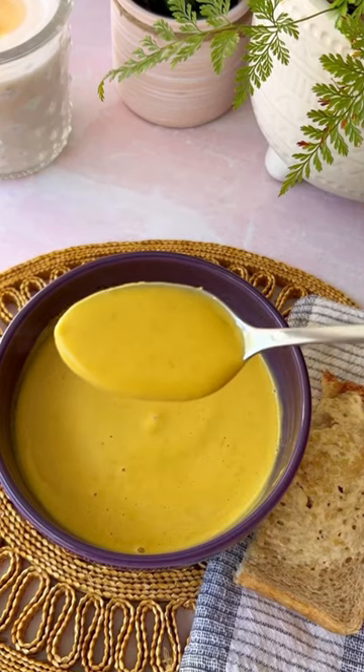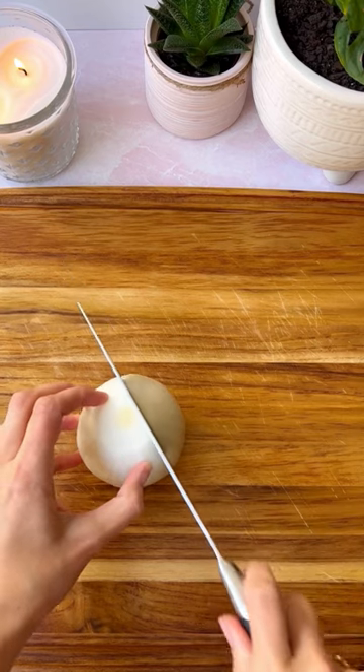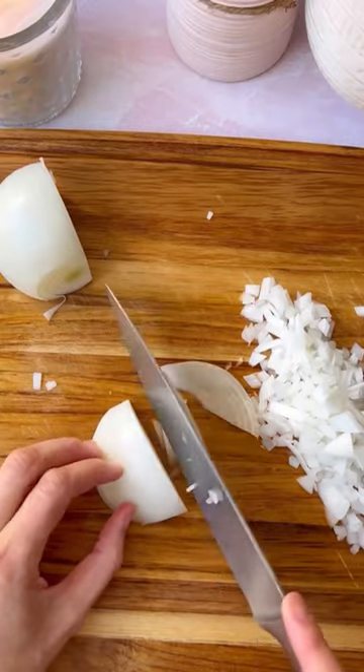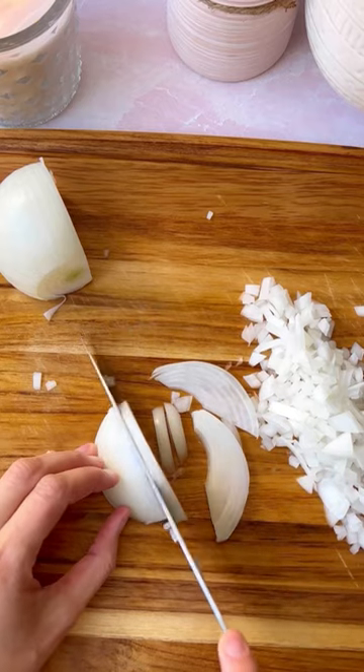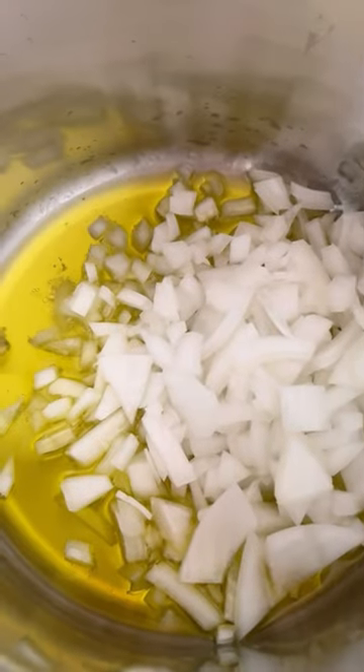I've never really been a soup person or a chili person — I just didn't really like them. Restaurants and canned soups are loaded with sodium, and I never really understood why someone would make it from scratch at home. Why all of that work for a meal that you can practically drink?